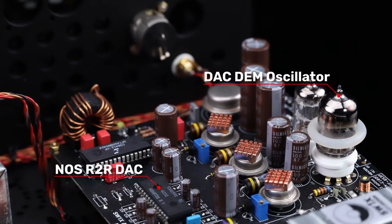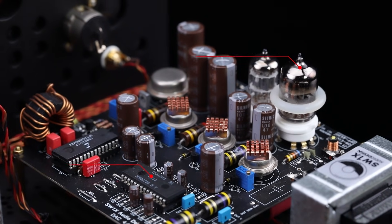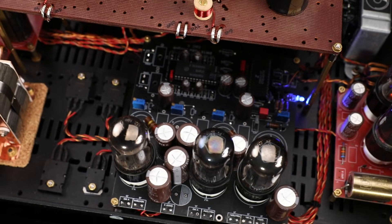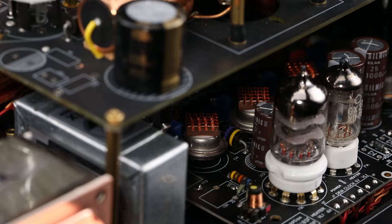We've decided to unleash the handbrake of the TDA1541. As the only company in the world, we offer the TDA1541 with an external frequency generator based on tubes. These tubes provide the sound, the characteristic of tubes, to a digital process. So the accuracy is improved with the help of tubes.